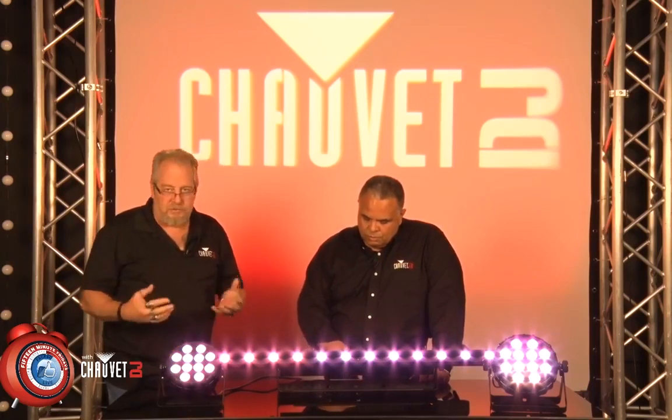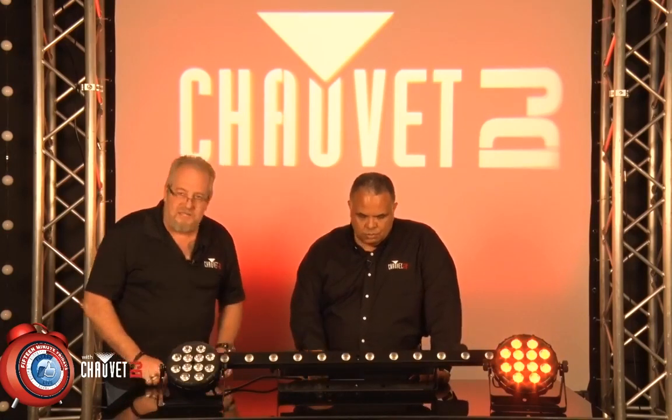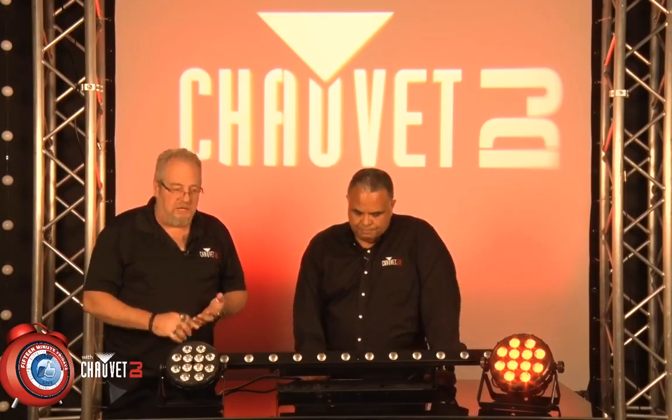Amber is one of the most popular colors at a wedding right now. One slide, one color — it's pure amber, and you're ready for your wedding.